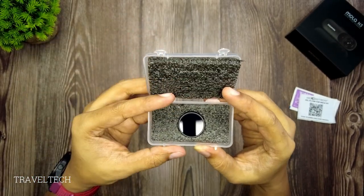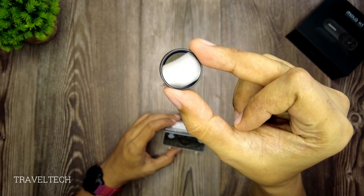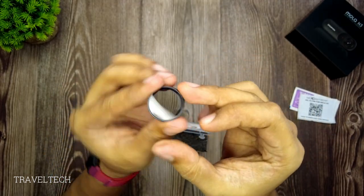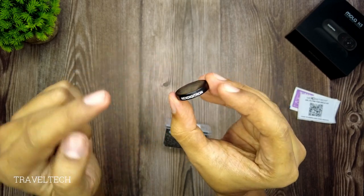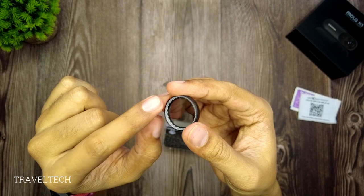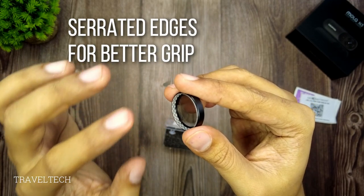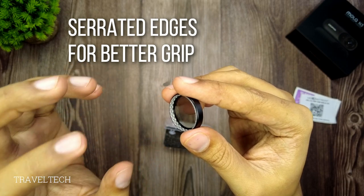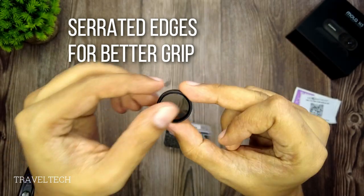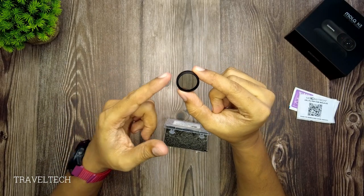Once you open up the cladding, this is the CPL filter for the DDPI Mola N3. This filter is very well made and has a Nextitron logo on top of it. It also has serrated rubber edges on the inside in order to provide a perfect fit and a proper grip on top of the lens. This CPL filter looks really good.